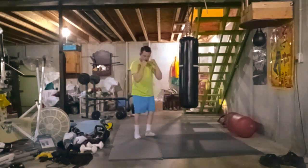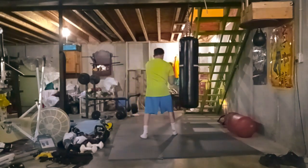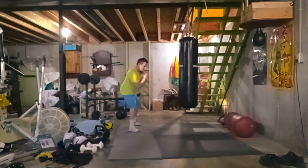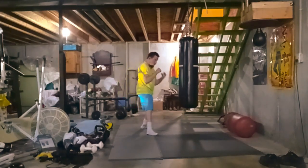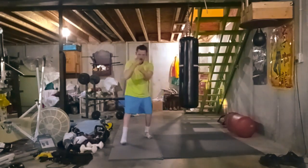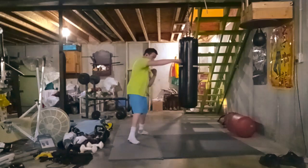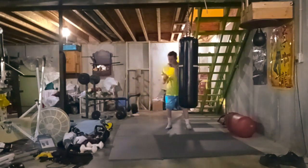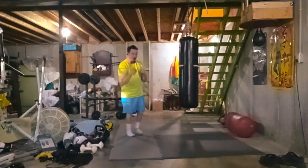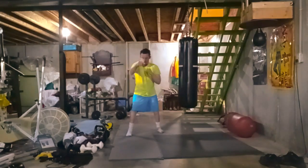Every boxer I see on TV, I always imagine I'm fighting one of them. Like Mike Tyson — I might imagine I'm fighting him, or Manny Pacquiao when I'm shadow boxing. Or even Bruce Lee, though I'm just using boxing here and I know that would never really be possible.